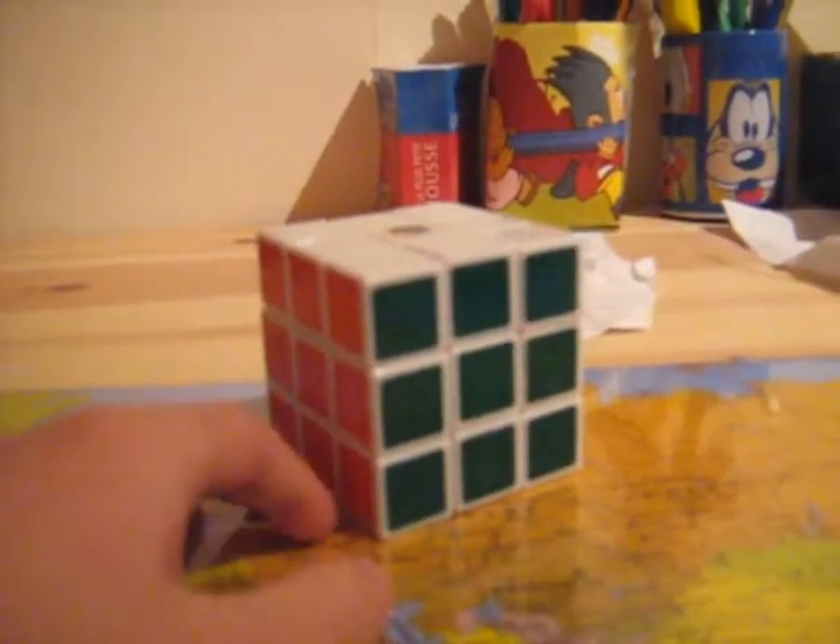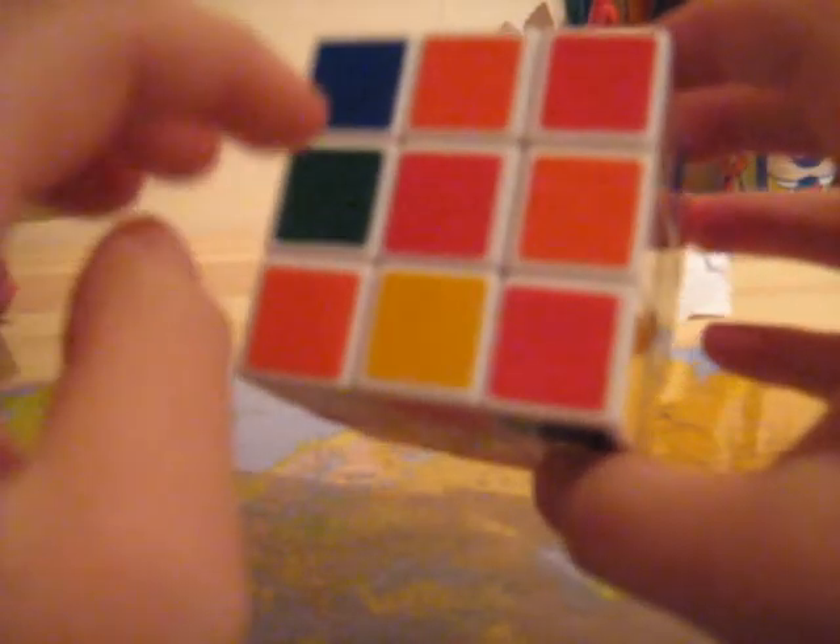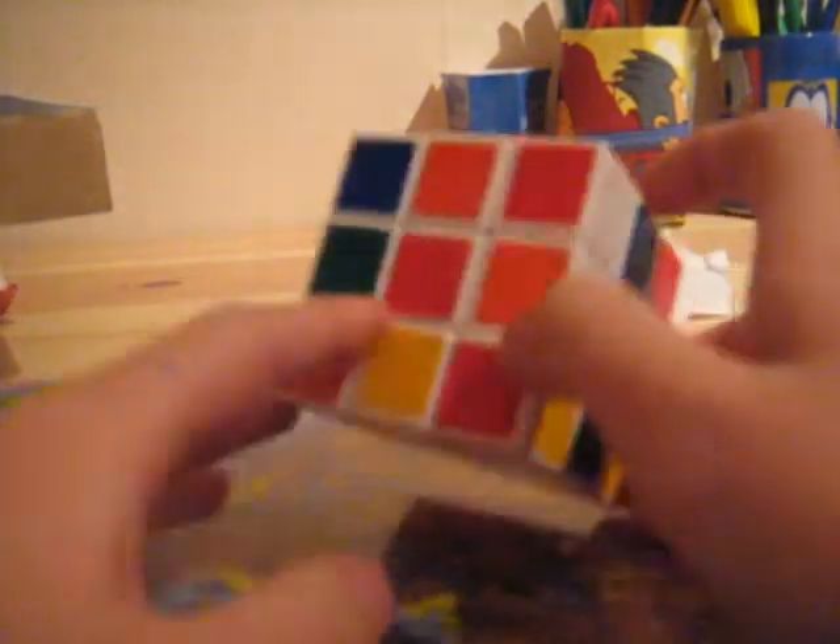Let's scramble the cube then. First you'll have to start by getting the bottom cross. Now, if you want to improve your time, it's best to do this intuitively. I tell you how to do this in my tutorial on the beginner shortcuts on the Rubik's Cube — there is a link. So go ahead and solve it, preferably intuitively.